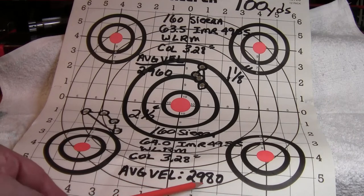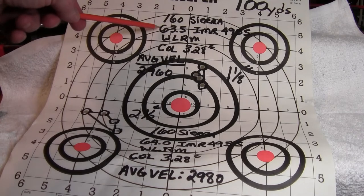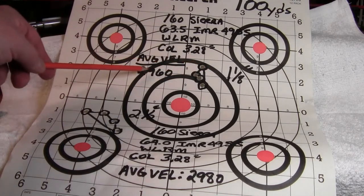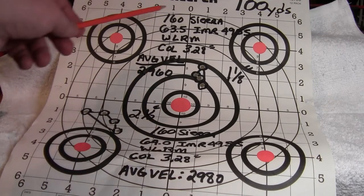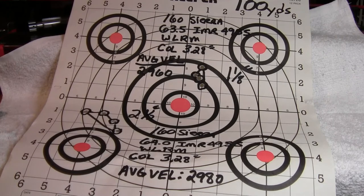It looks like for my rifle and with these Sierra Game King bullets, 63.5 grains of powder gives me good accuracy and pretty good velocity. I could probably tweak that — maybe a couple tenths — but right now that's a good load. That's respectable velocity for a 160-grain.